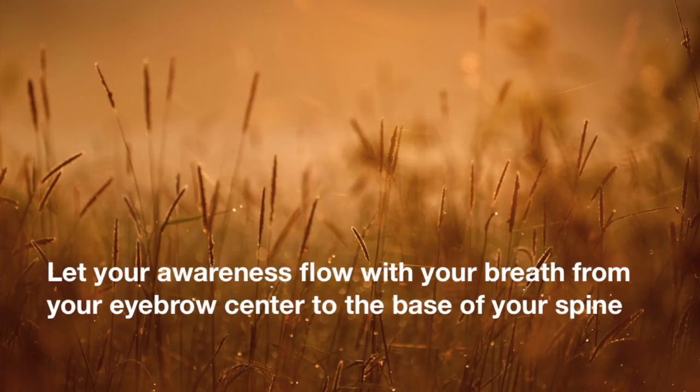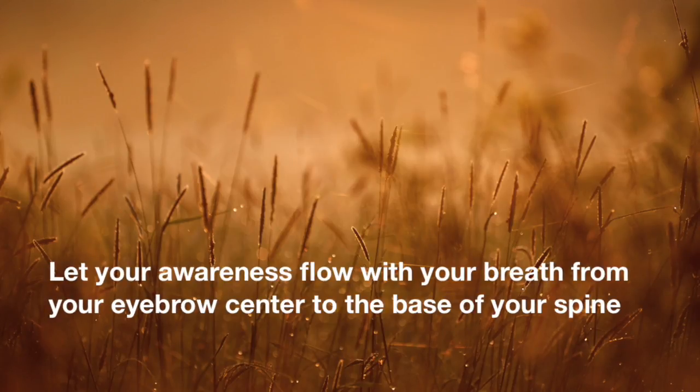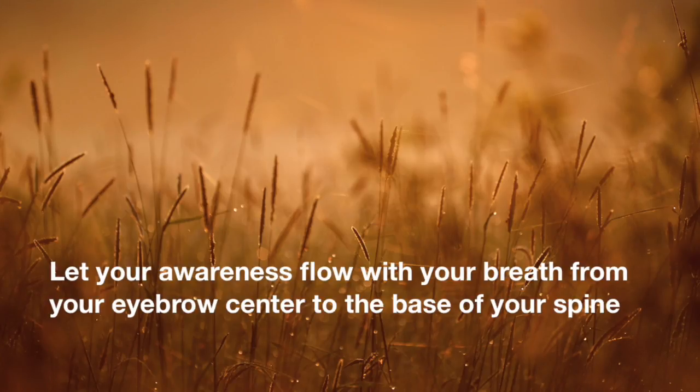And then bring your attention back to your right nostril and the flow of energy, or the awareness of the right side of your spine. We're not looking for a particular experience or being able to feel energy flowing — we're really just noticing the spine, particularly on the right side as you breathe out. Exhale and let your attention drift from the eyebrow center down through your head and neck into the chest and stomach, down to the core of your spine, mostly paying attention on the right side.